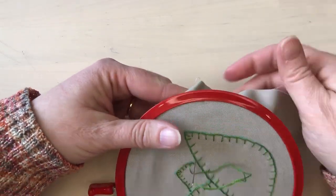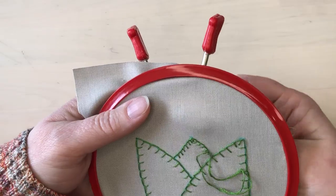Once I finish stitching all the lines, my piece is done and I think it looks great.